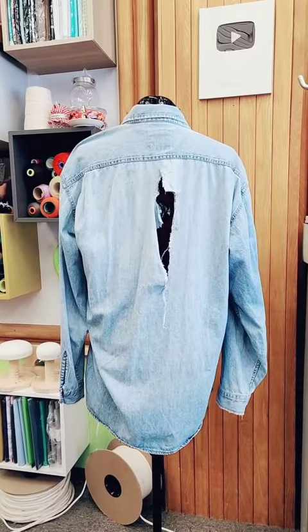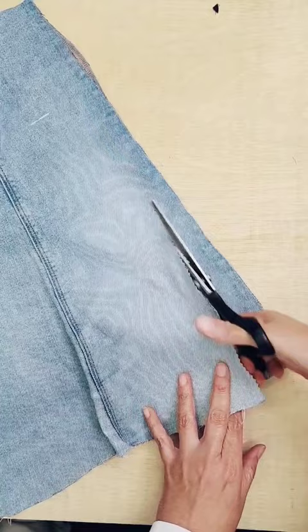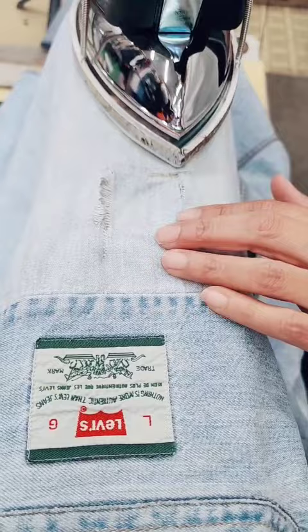Look at that — this hole is big on this vintage Levi's shirt. Today I'm going to use a softer denim fabric as a patch because I don't want to change the weight and behavior of this shirt.